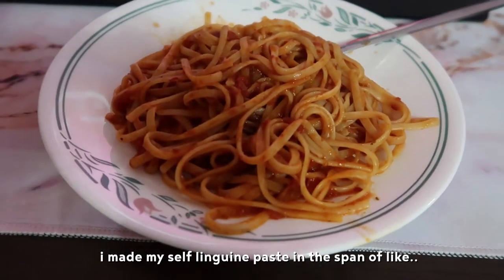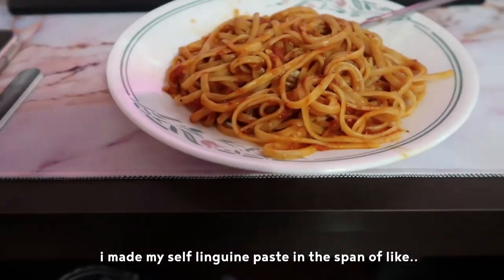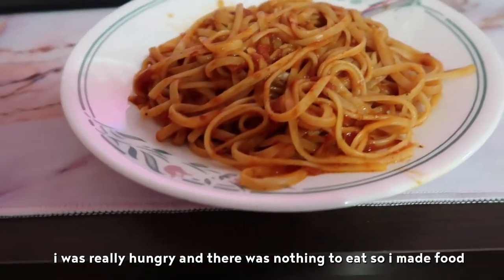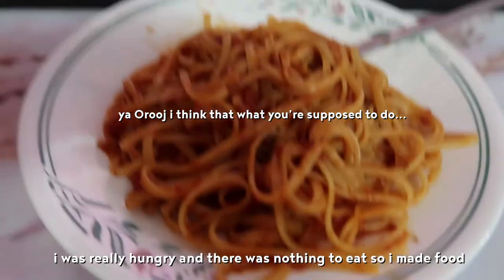I made myself linguine pasta in the span of like half an hour, maybe less than half an hour actually. I was really hungry and there was nothing to eat, so I made food.